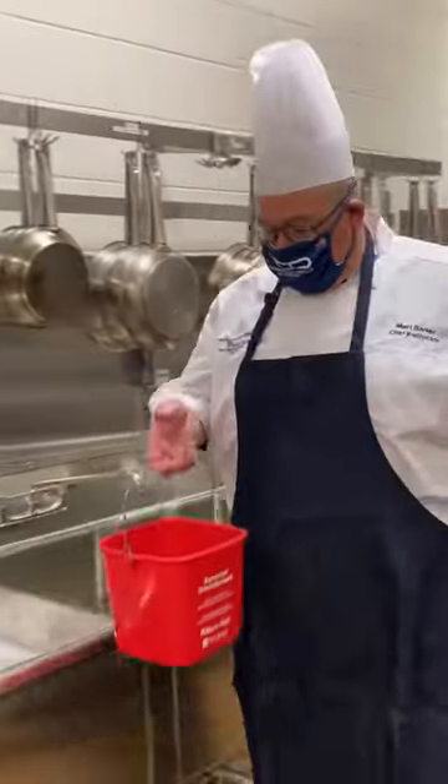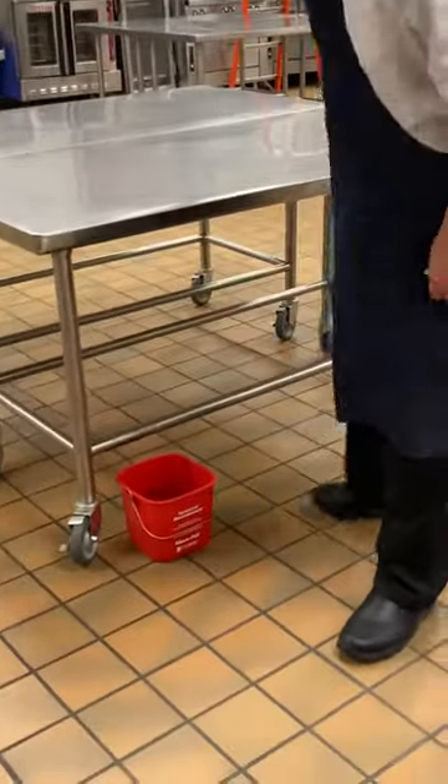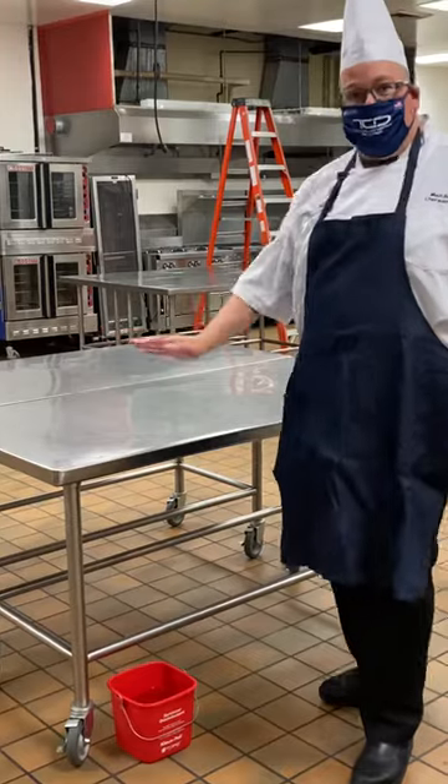Then you bring the red bucket to your station and put it underneath your table. We would have this under our table with a towel in it, and we use that throughout to sanitize.